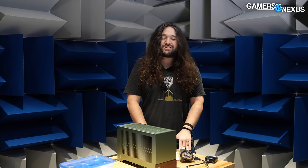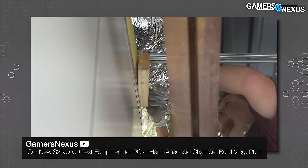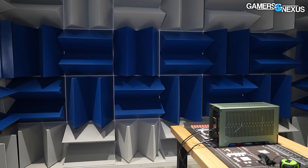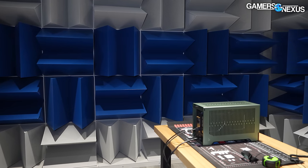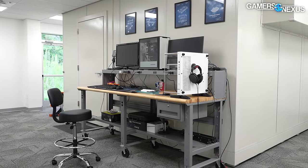Now we're going to get into the testing section — both thermal and acoustic. For acoustics we'll be in this hemi-anechoic chamber. We recently built it and have a video on the channel showing how it was built. For ITX testing methodology, we'll have a separate video coming up soon detailing the full thermal and acoustic testing procedures. Thermal is pretty straightforward: we're mostly focusing on the case against itself, looking at multiple configurations within the same case to understand where it performs well and where it performs poorly.